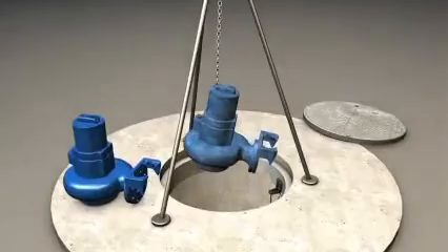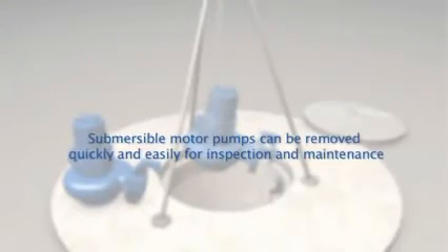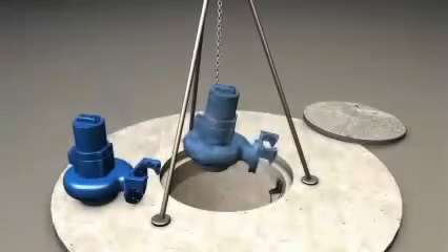For inspection and servicing, the submersible motor pump can be removed from the tank quickly and easily, and replaced if required.